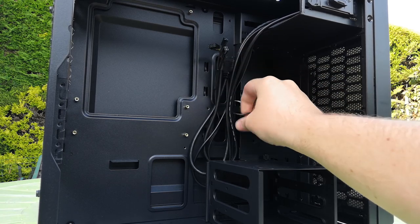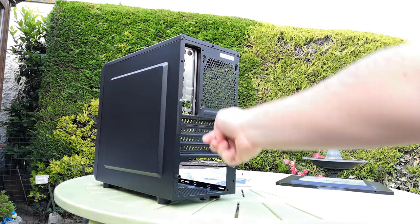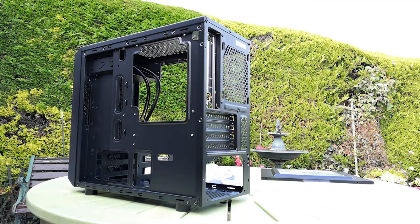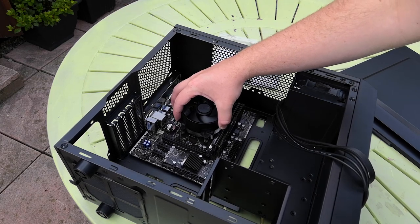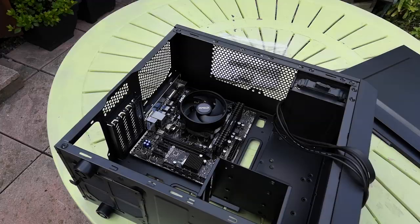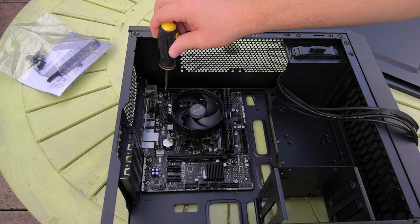I'm getting the wires out of the way to give a little more room to work with inside the case, and I'm removing the other side panel to make cable management a bit easier. This isn't the most cable management friendly case in the world, but it is cheap and should do the job. Next, we put the motherboard in place, sitting it on top of those standoffs. Now that we've removed the protective plates at the back, this should fit in just fine.